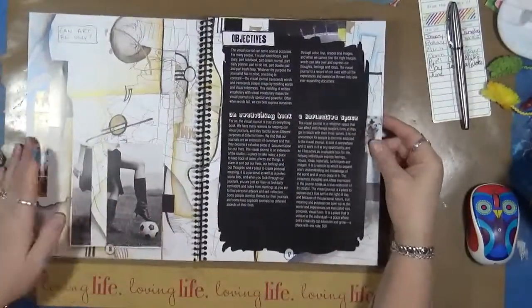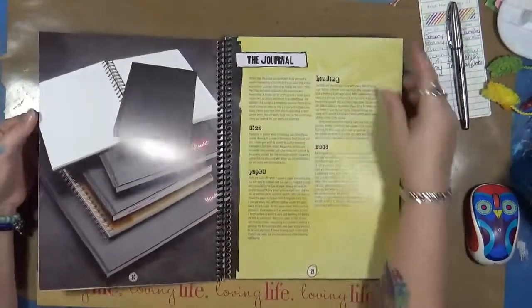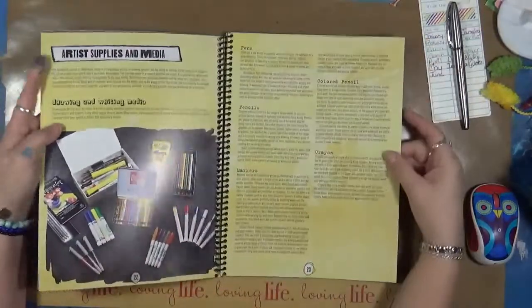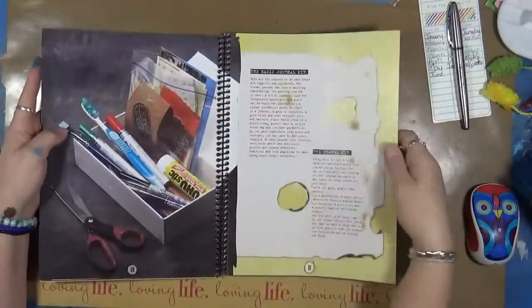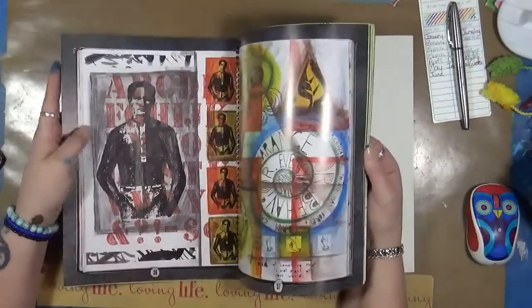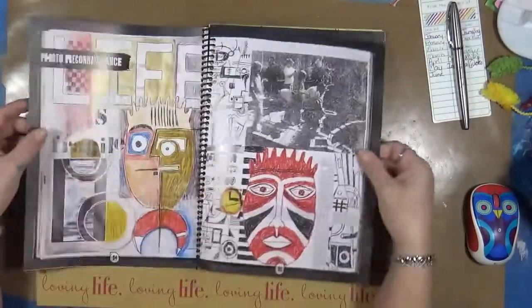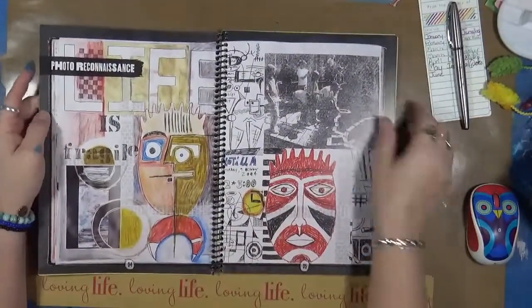I'm not going to go through the entire book, but I want to show you some of the stuff. They talk about the journal, the supplies, equipment, fodder and workspace, basic journal kits, journal prep. And then this is just some photos of their journals.